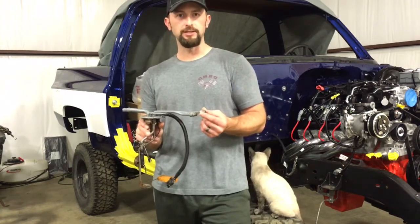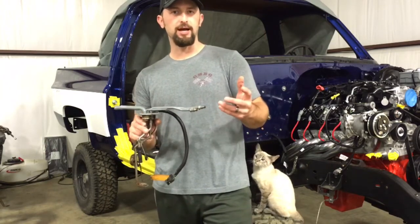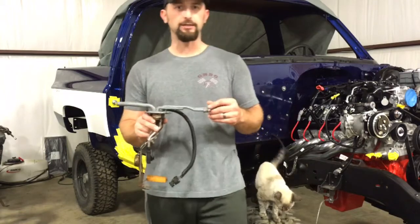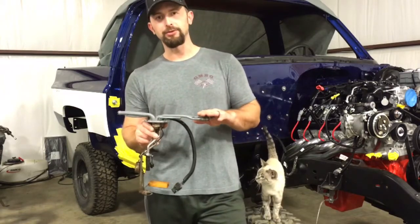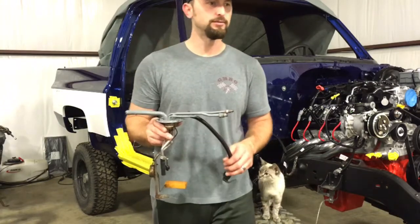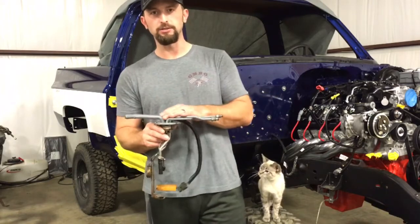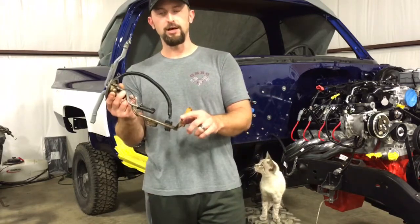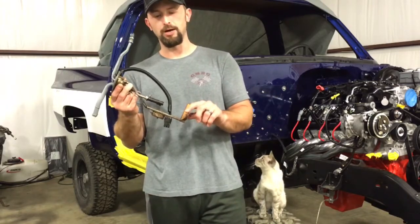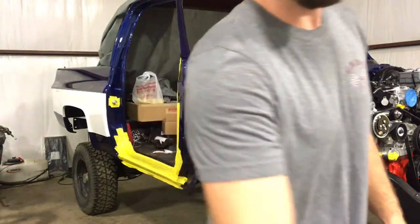It also has the screw-on fittings on the ends instead of the EFI push-connect style, and that's why I went with this one. I believe it's an FG17B. This unit did not come with a fuel pump — I actually bought my own and I'll cover that also.